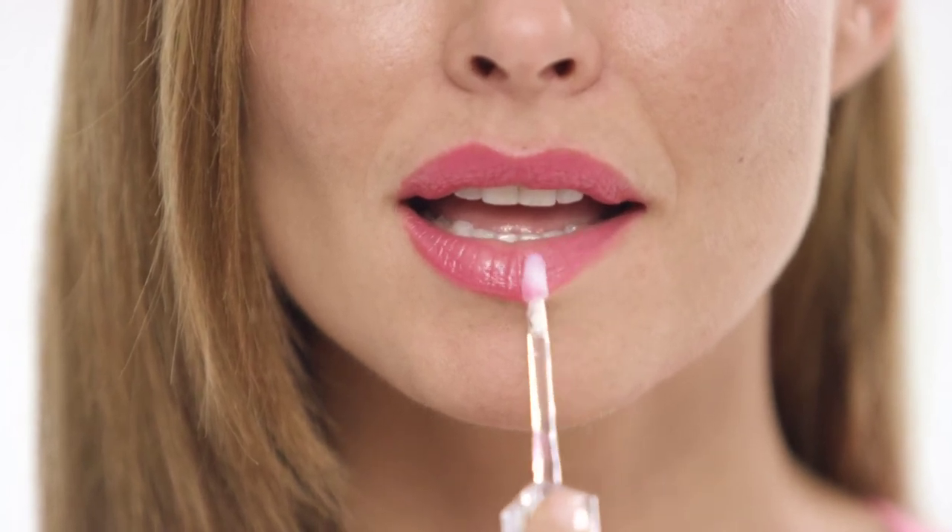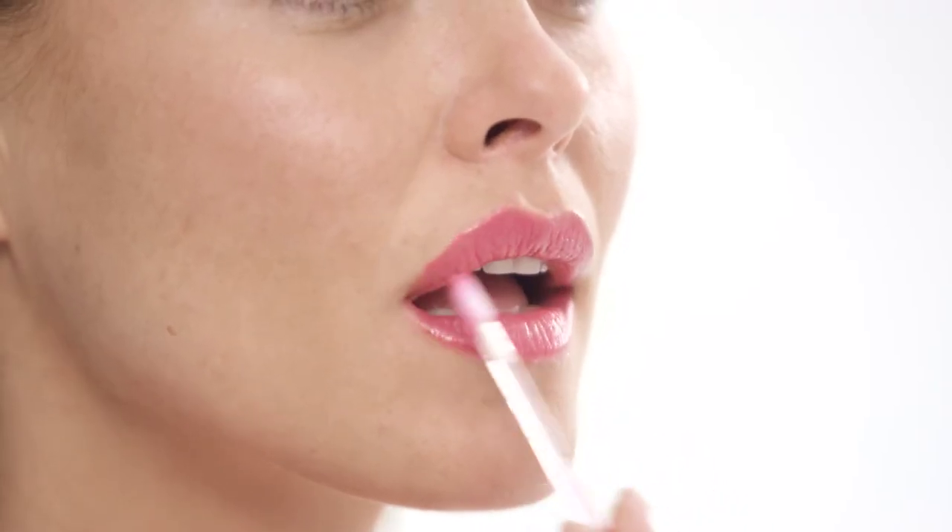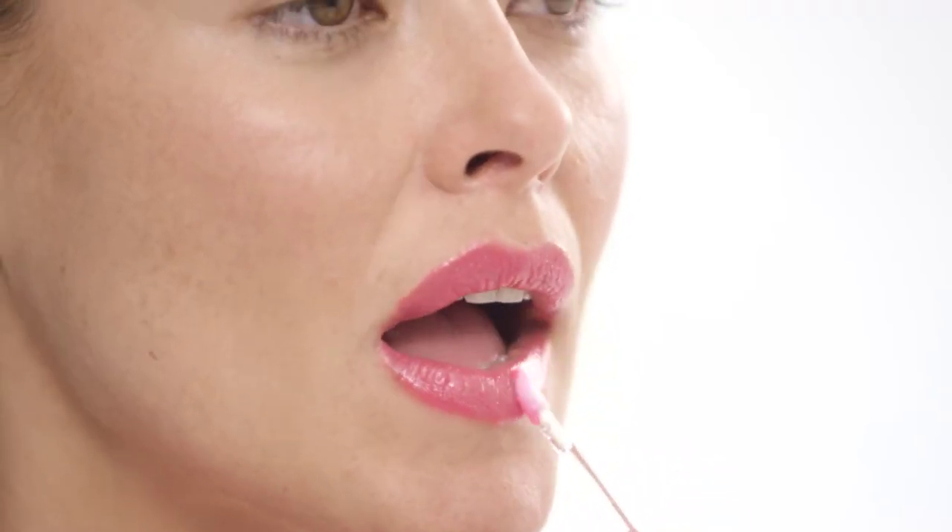With the Lip Plumper applicator, apply to the bottom lip first, then apply it to the top lip. You will feel a tingly sensation. Press your lips together gently to promote stimulation. And done — you're ready for your luscious lips.